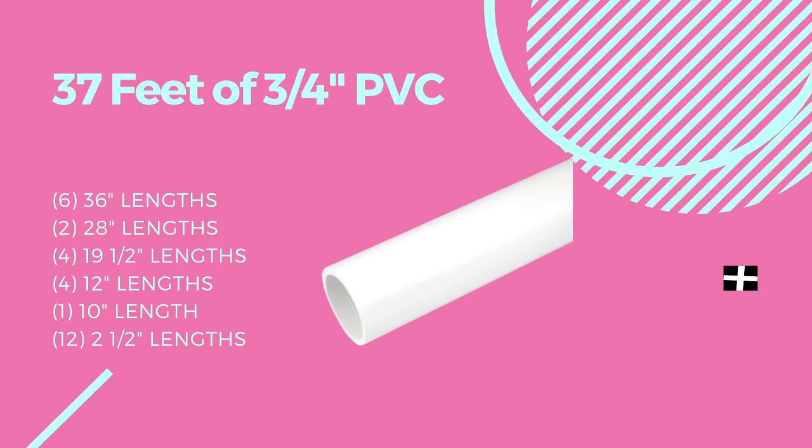To start you're going to need 37 feet of 3/4 inch pipe. Then you're going to cut that into six 36 inch lengths, two 28 inch lengths, four 19 and a half inch lengths, four 12 inch lengths, one 10 inch length, and twelve two and a half inch lengths.